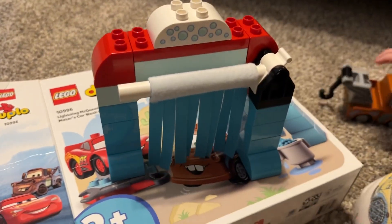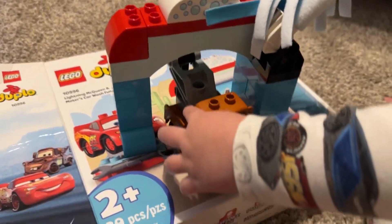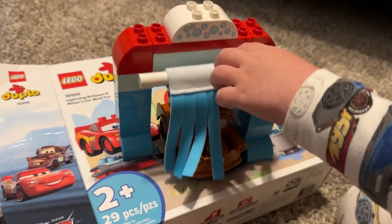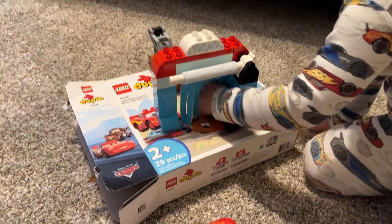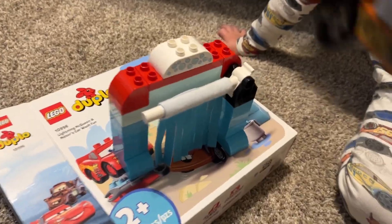Does the car wash lift up at all? There it goes, it lifts up. Can Lightning McQueen go in there too? There we go, we're going to get Mater all clean. Now my son really likes Mater more than Lightning McQueen. Now Mater's all clean. He's all clean now.